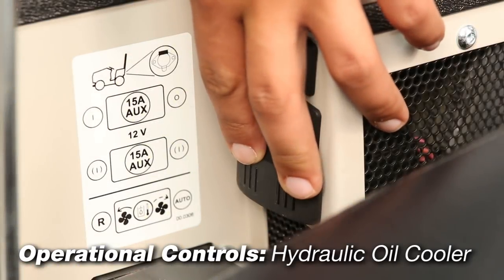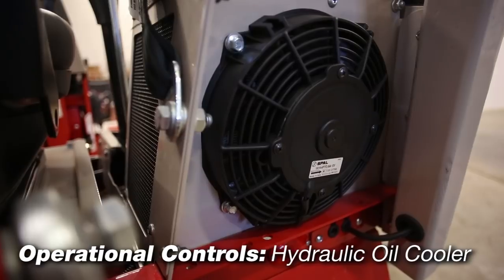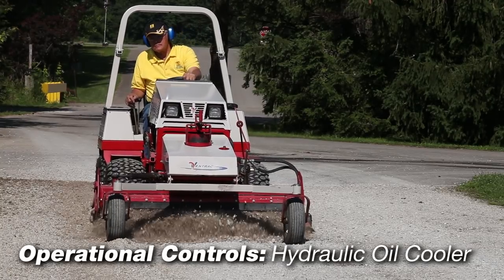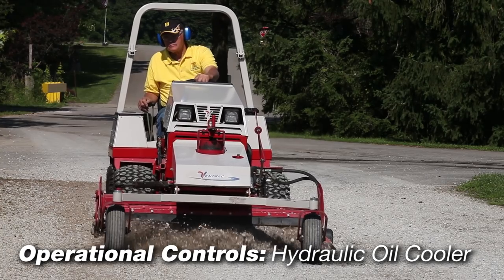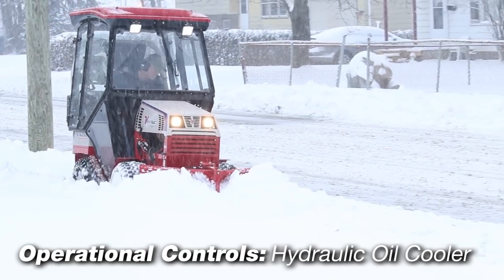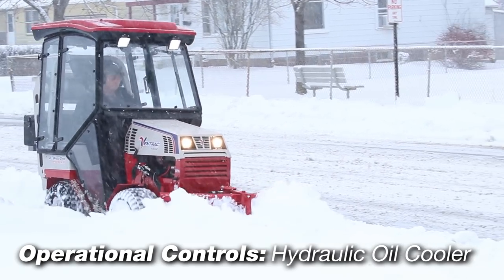The hydraulic oil cooler fan switch is normally set to the automatic thermostatically controlled position. This allows the thermostat to turn on the cooling fan when the hydraulic fluid reaches the set temperature. The switch can also be set to reverse position to pull air through the oil cooler and discharge warm air next to the operator — a feature that can help provide warmth for the operator during cold weather.